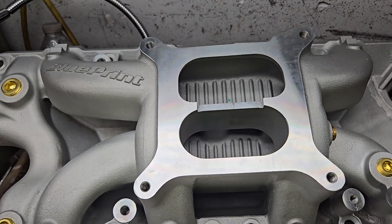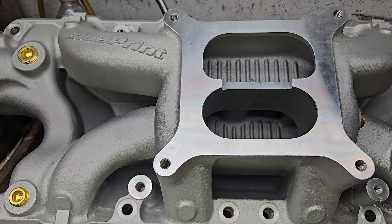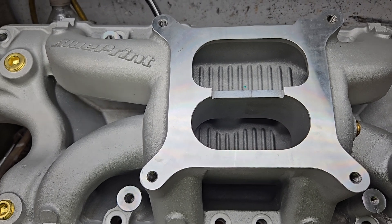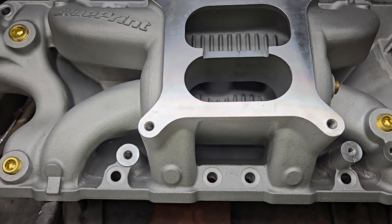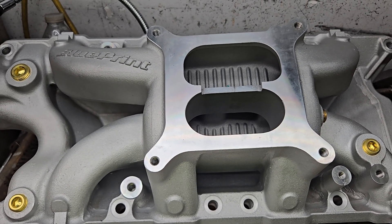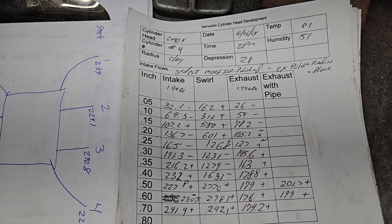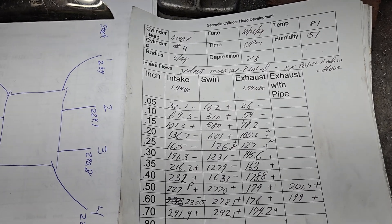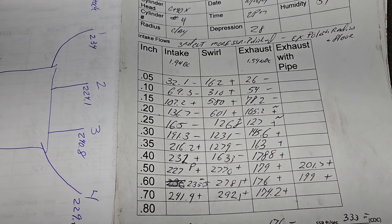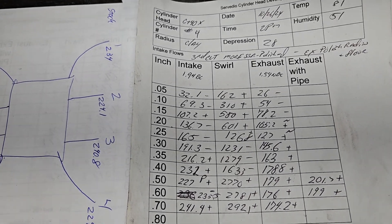We're going to try to do better. I'm going to test this manifold by itself, see what I can do, and try to balance it as best I can. Then we're going to test it back on the head — the owner brought the head back over so we can see if it makes a difference. The head flowed pretty decent; I believe we hit about 250, maybe 252 with a flow ball.